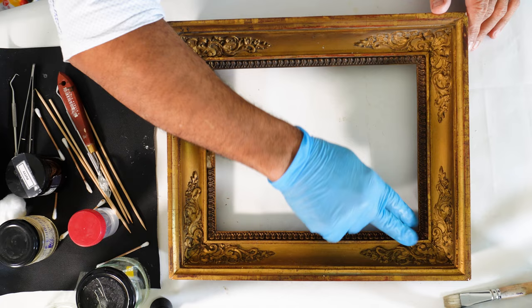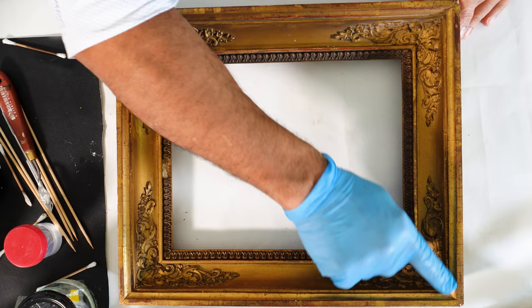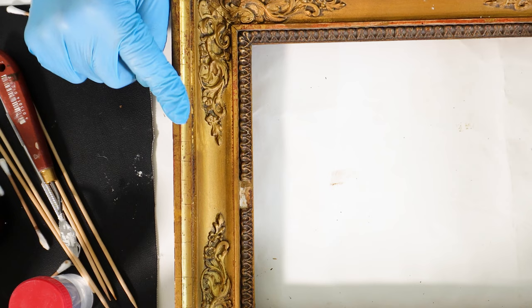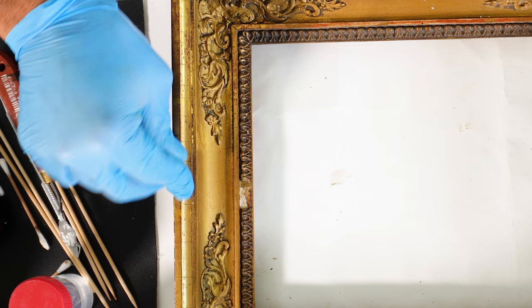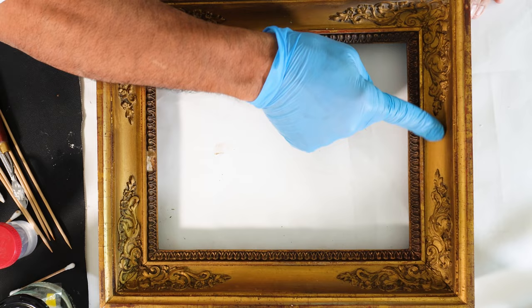I'm going to start the cleaning of this frame. I will use different products to clean because here we can notice that this is gold gilding. Gold gilding means that the gold leaf is normally applied with glue that is based on water, so I have to clean this with a product that doesn't have water in its composition, so the gold leaf doesn't go away.